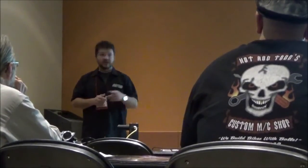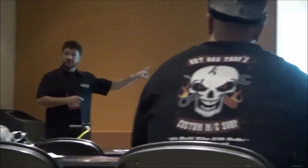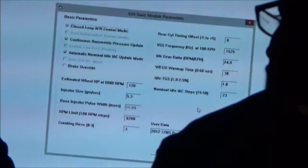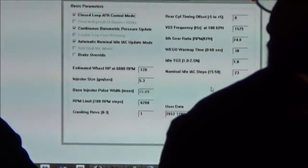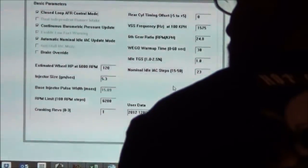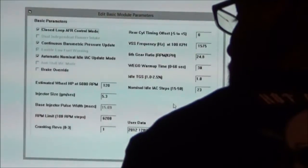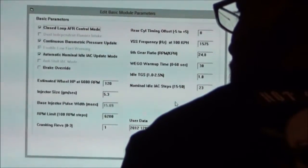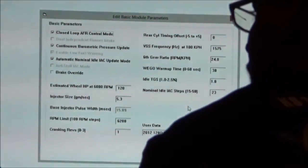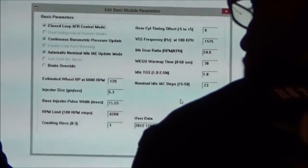We're dealing with that problem using cranking revolutions. The other issue is high compression engines without compression releases — when you hit the button it bangs, busting out ring gears. Because the crank sensor has such a wide variance from what it was designed to read versus what it is reading. If you're running 225 pounds of cylinder pressure and you hit the starter, the sensor freaks out — that's why they kick back on you occasionally. In that case, we would increase the cranking revolutions: zero, one, two, three.